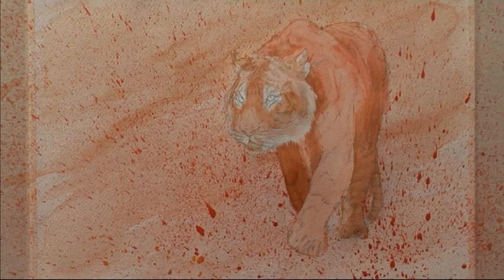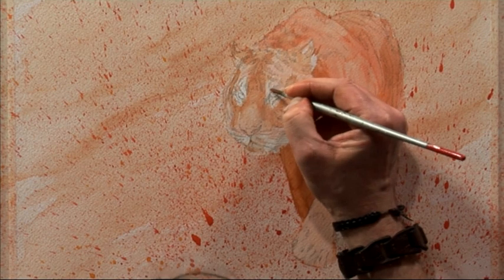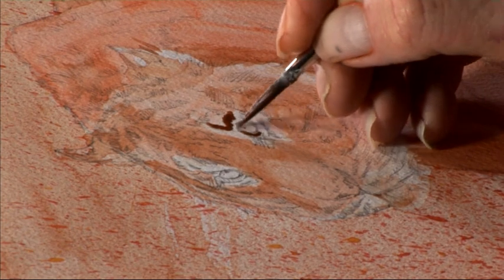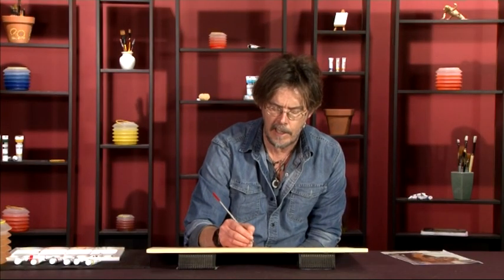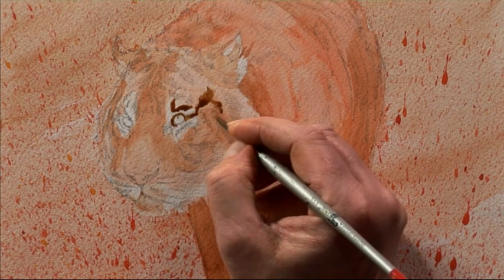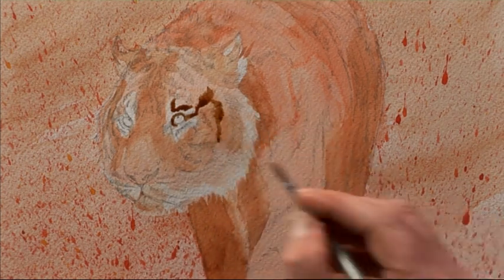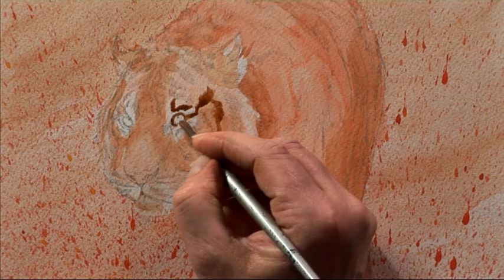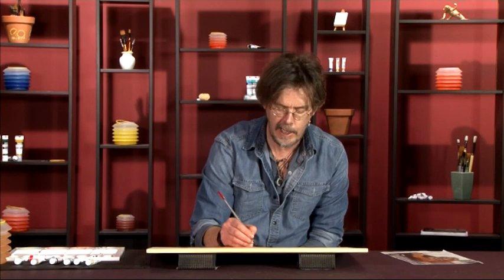Before the break you saw me get the tiger to the mid stage. Now let's press on and get it completed. We can start to add some important details — stripes, features around the eyes, and darker shadows using a burnt umber. I'll switch to a number six round brush and begin around the head, going for the stripes first. I try to think of them as markings rather than stripes — stripes suggest regularity, and in a tiger's face they're anything but regular.